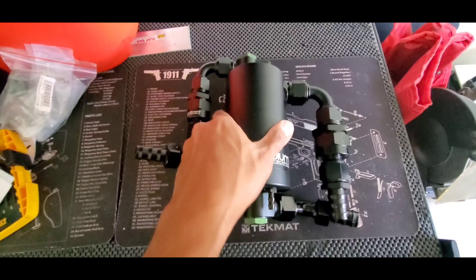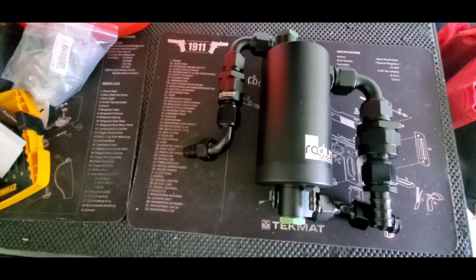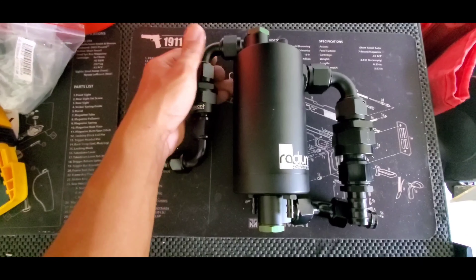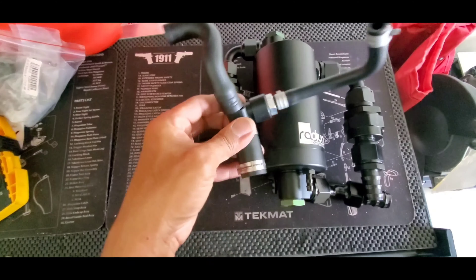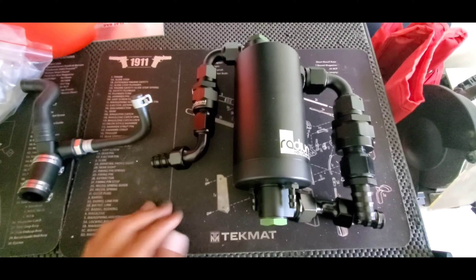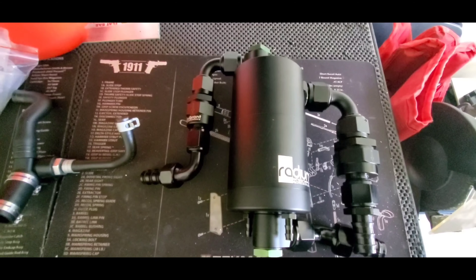What I'm doing is unorthodox compared to what is normally done on the market. I am replacing this unit right here. I call it the dual valve dual separation AOS. But let me just take it apart to explain.